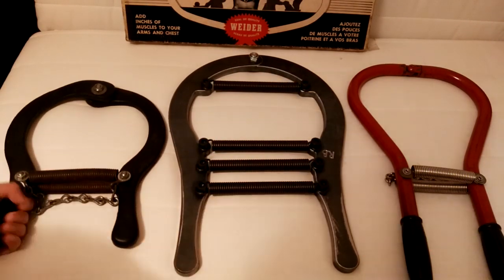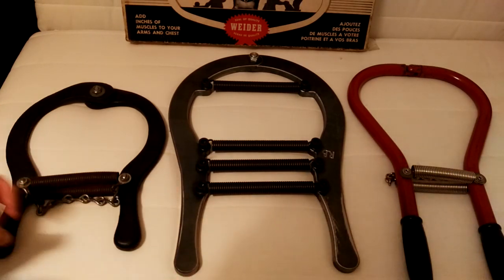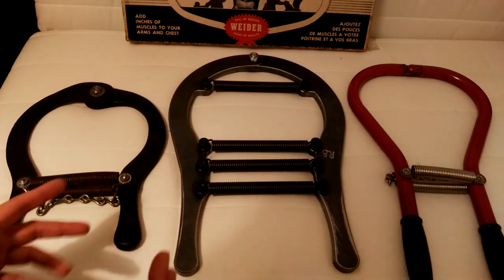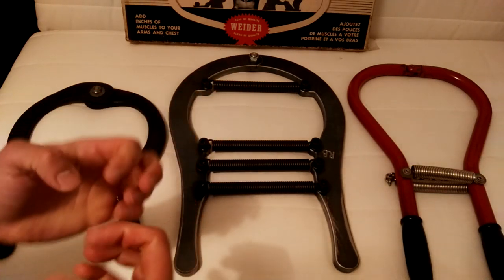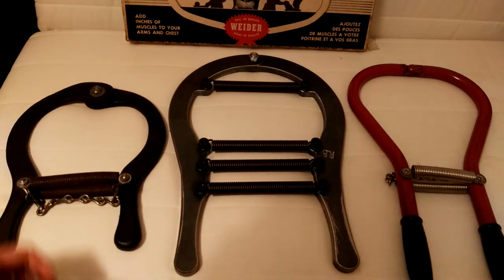They are excellent for training your grip, your strength, especially in your hands and your forearms. And if you're practicing strength feats, they're excellent at helping you develop that strength for tearing things open, for getting things open — especially if you're training to bend iron, literally to bend a horseshoe, a real horseshoe. These are excellent for these kinds of strength feats.